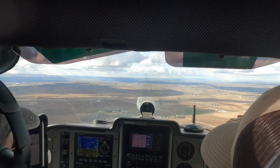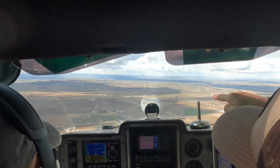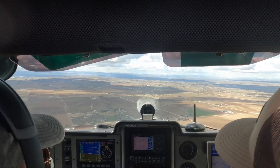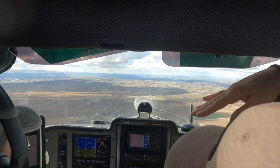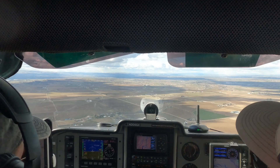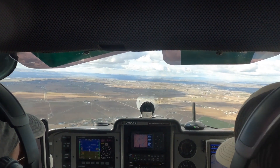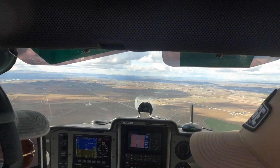That's why on final, you really want to pretend like you've got a laser pointer — or you're shooting guns out the front of the plane — right at those numbers on the threshold, by maintaining a constant pitch angle. Trim is your assistant; it's going to make that easier for you. Because as you saw when I was demonstrating, my right hand really wasn't doing much of anything.